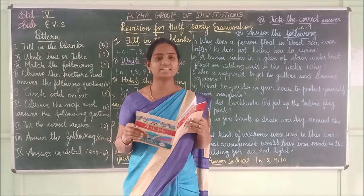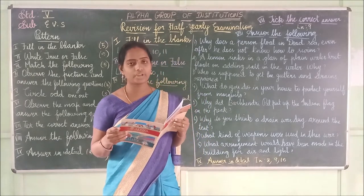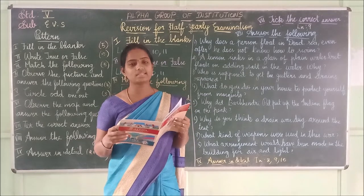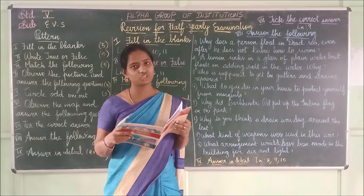Fifth one: Our national flag is Tri-Colour. The spelling of Tri-Colour is T-R-I-C-O-L-O-U-R.